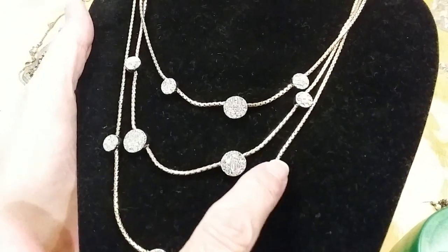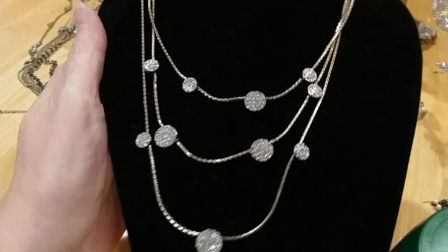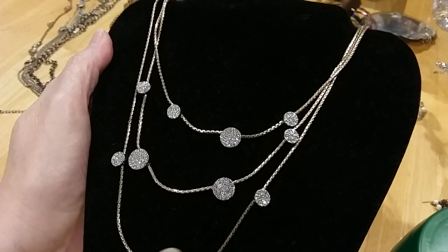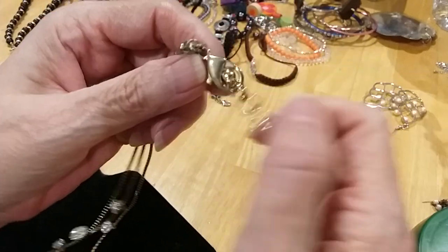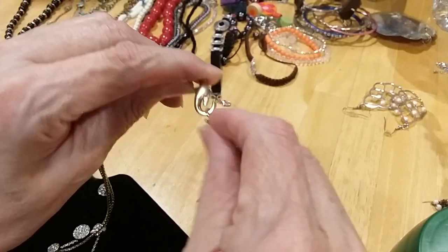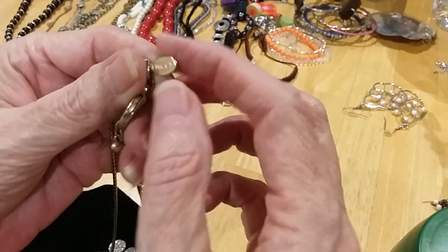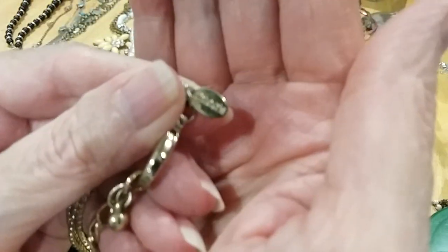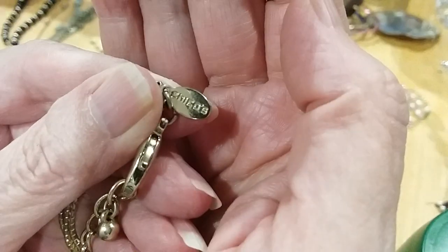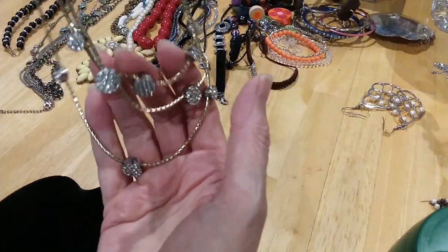Very pretty. It's got a little disc of pave rhinestones all throughout — it's three links. This is gold tone, these are silver tone. The lobster claw clasp is quite enlarged, extender with a bead. There's a tag on here — it does say Chico's. Very pretty, great shape, no wear on the metal.